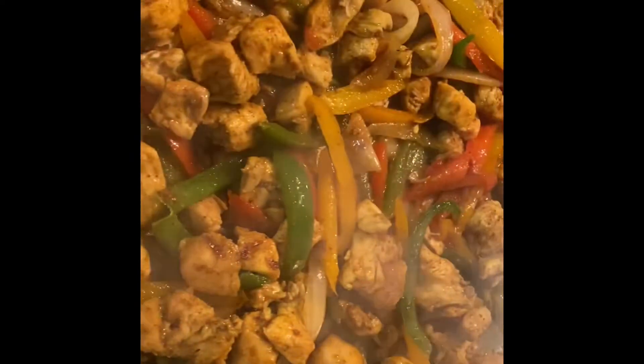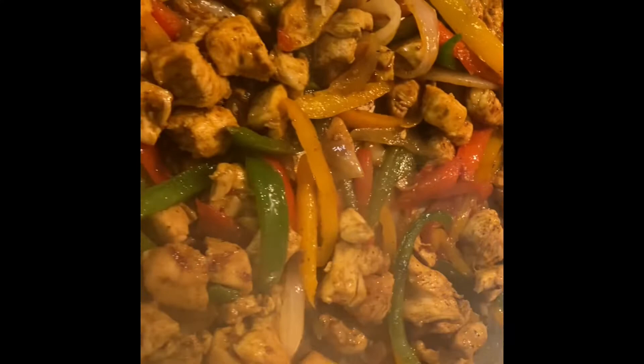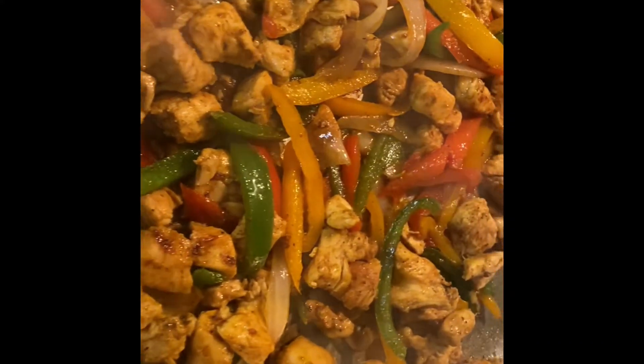I'm cooking the chicken, and I added some peppers — bell pepper, red peppers, orange pepper, some onions — just whatever you may want to add.